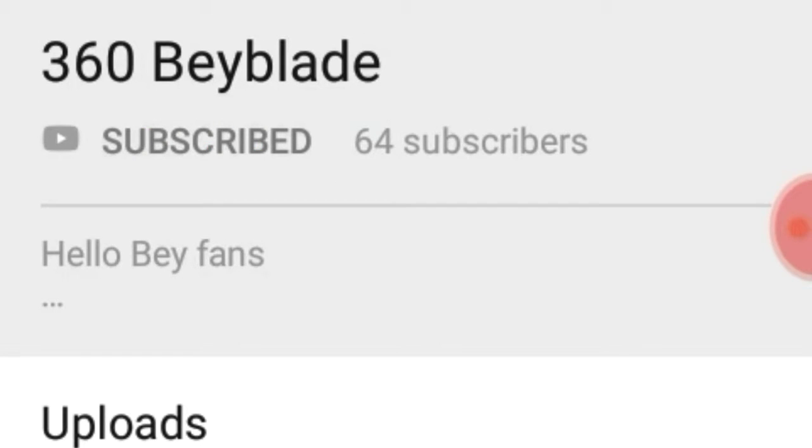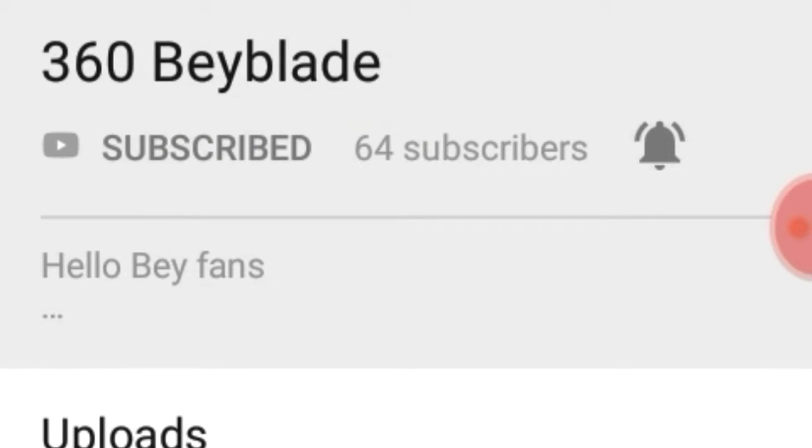Don't forget to subscribe and also click that bell icon to be notified of all my uploads. Let's hit 100 guys!